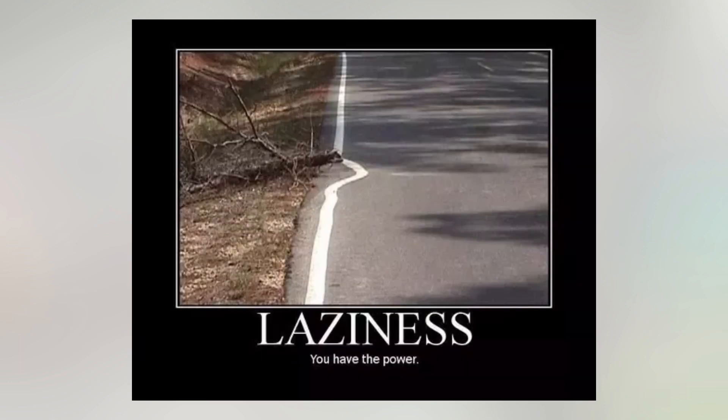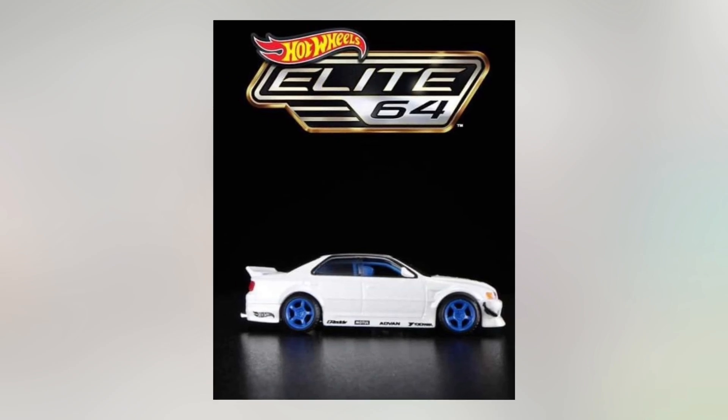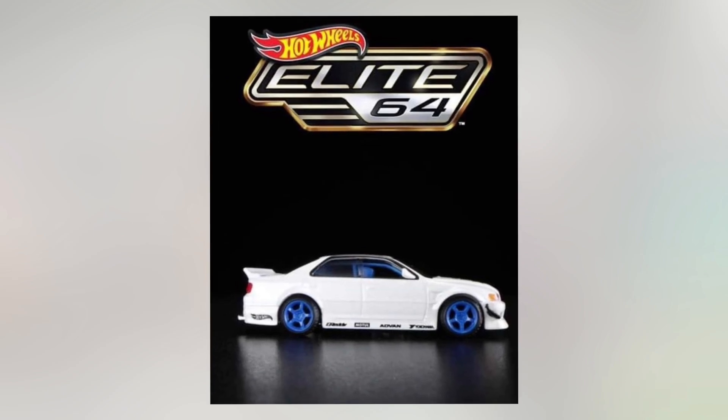That's a whole new level of laziness. Just let that sink in. This whole Elite thing is pointless. I feel they could have at least named it something else.